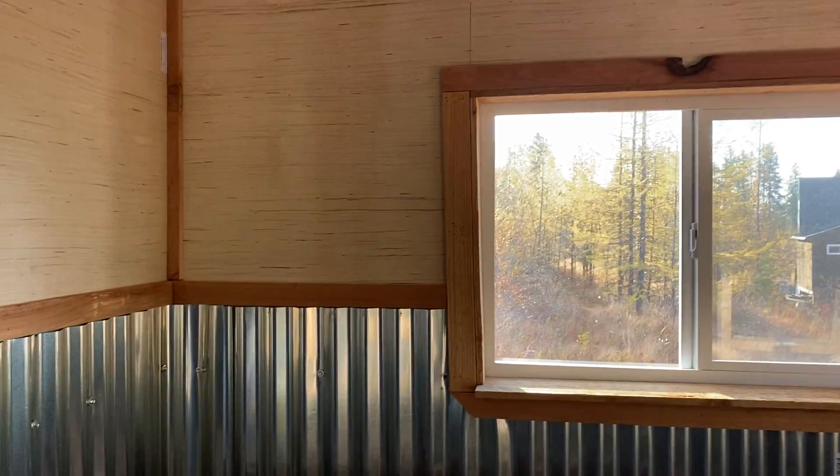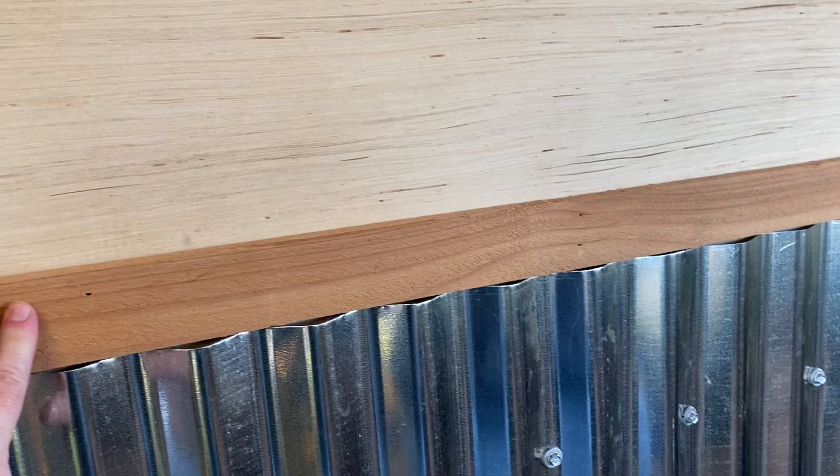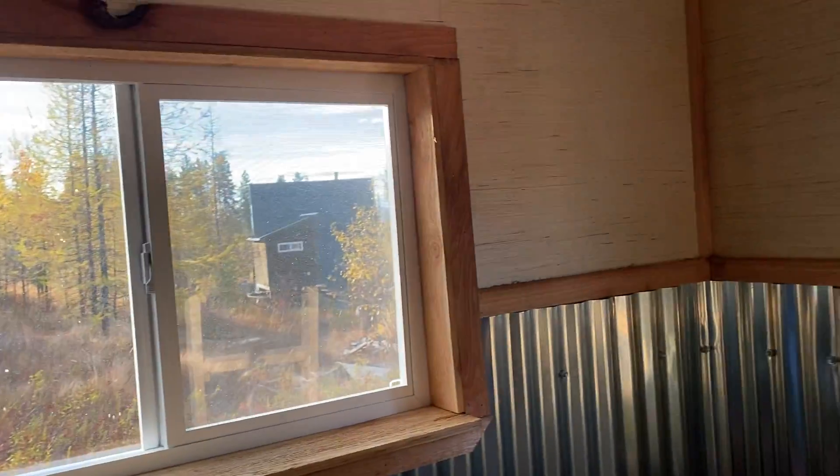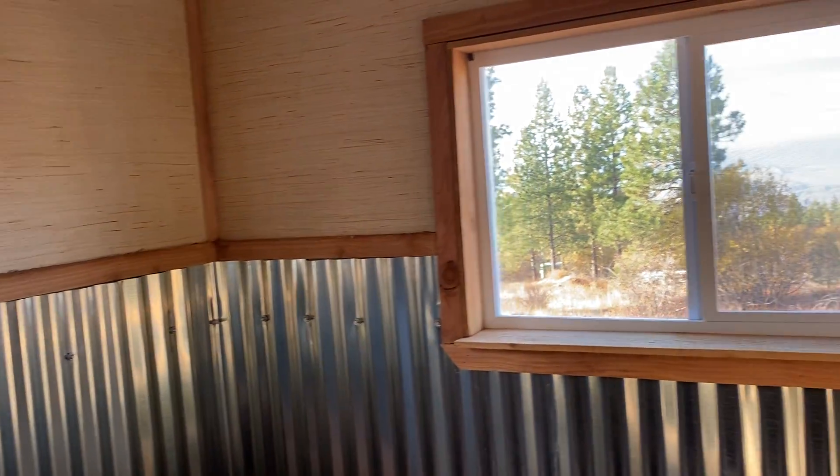We used six foot by five and three quarter inch cedar plank fencing to do our trim. We just used miscellaneous products that we had laying around.